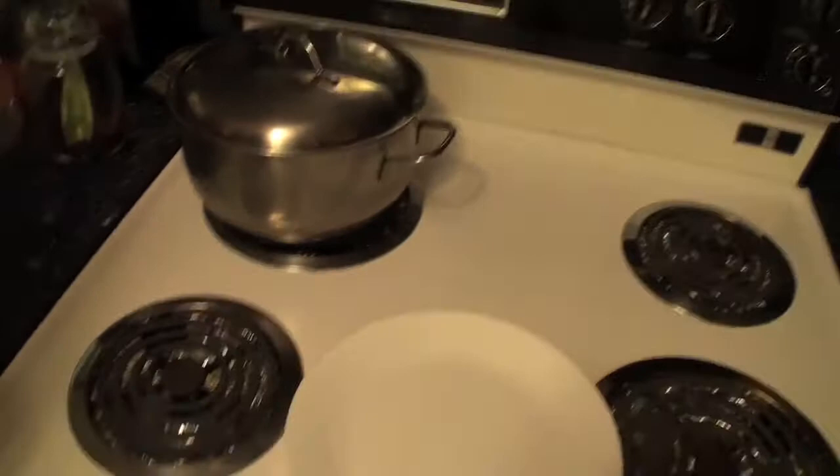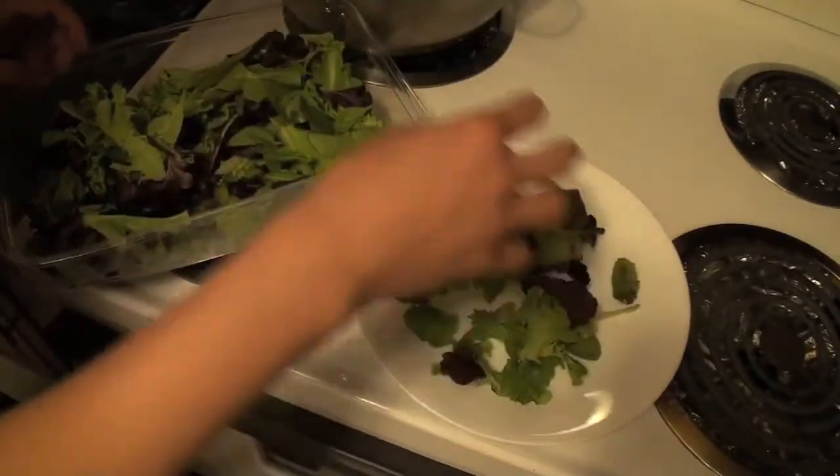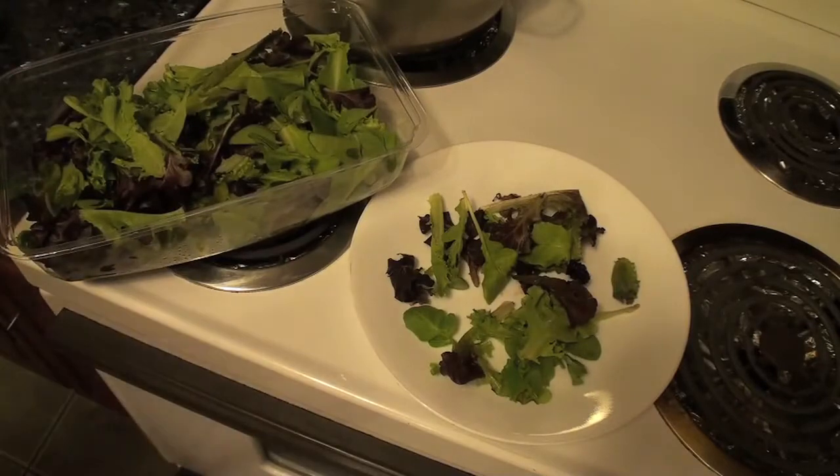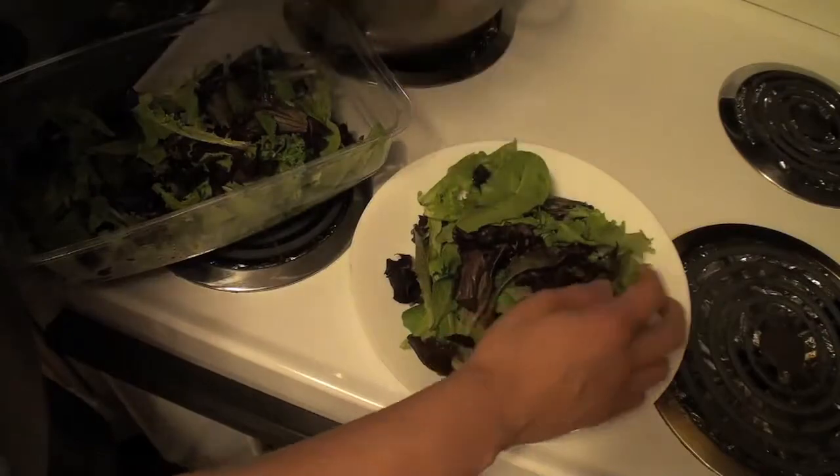First of all, wash your damn hands. This is why you have to wash your hands — see, it drops. Drops them on the floor. Here we go. I think that's good.